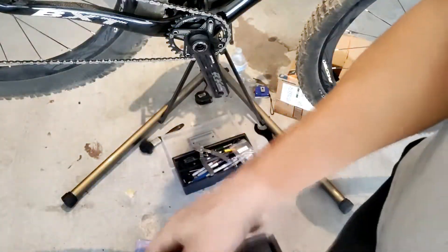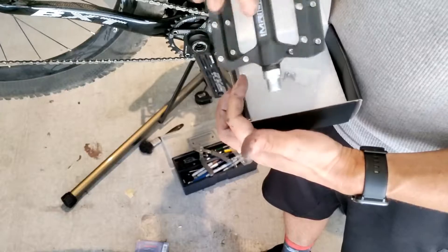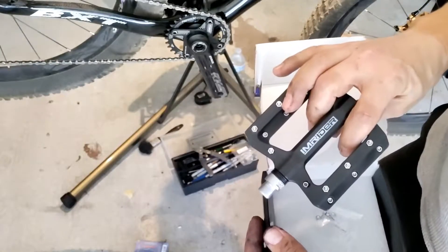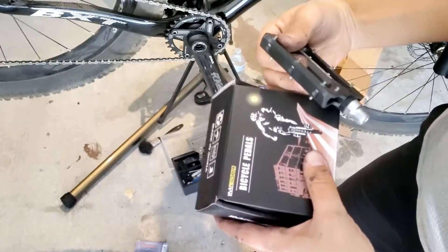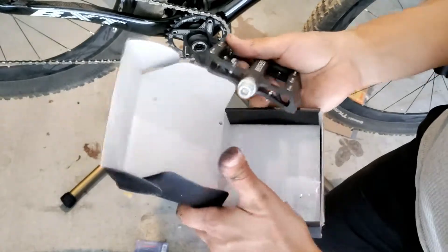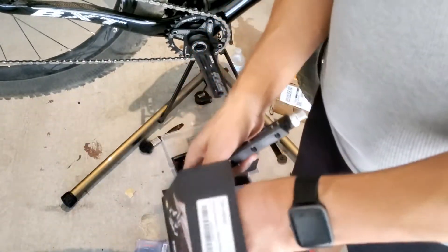I just picked up these pedals here — I wanted something that was single construction so it didn't have a lot of moving parts to hit rocks and fall apart. I picked these up for $13 on Amazon. They're I'm Rider bicycle pedals. I haven't really tried them yet so whether or not they're good, we'll see — but that's what I'm going to use.